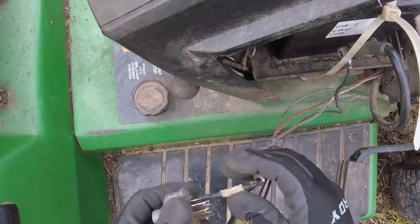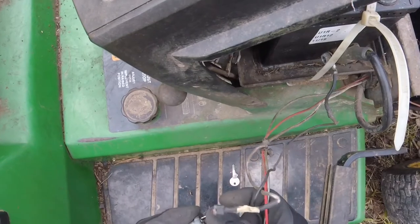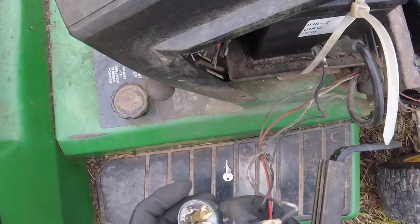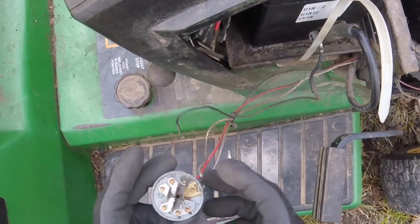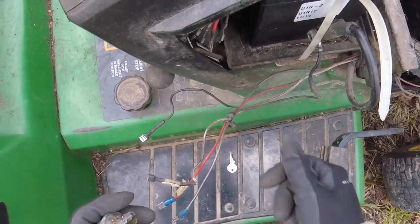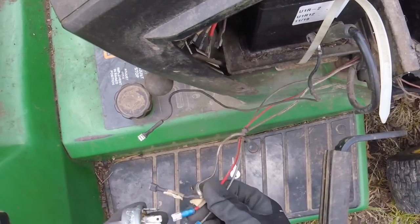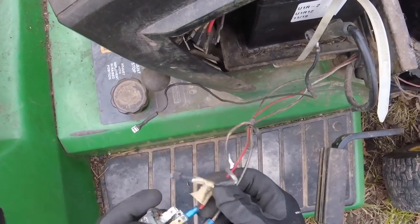I don't think I'm going to go back to these spade connectors - they tend to slip right off. We're going to do a reliability mod: what I'm going to do is cut the wires and hard-solder them right to the switch so they don't come off again. And just so it's still serviceable, we're going to get a six-pin Molex connector and solder that in as well. That way the switch can come out if needed, but it's going to be a much stronger locked connection.